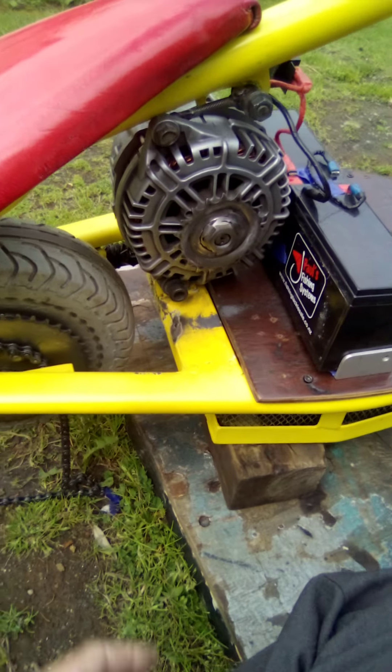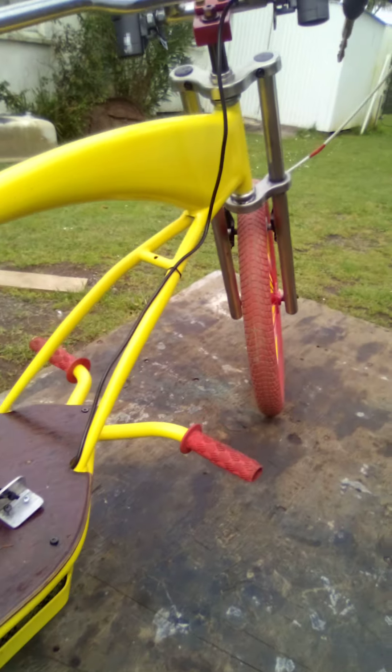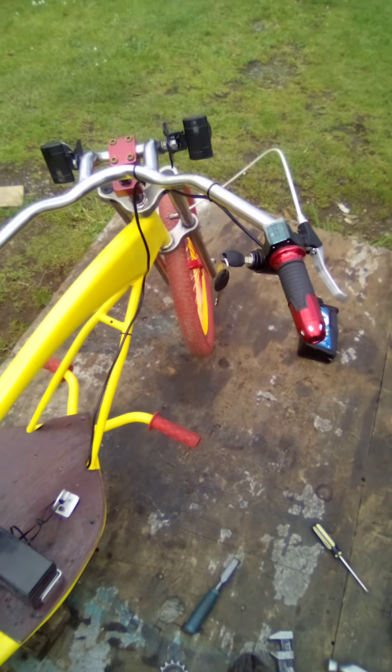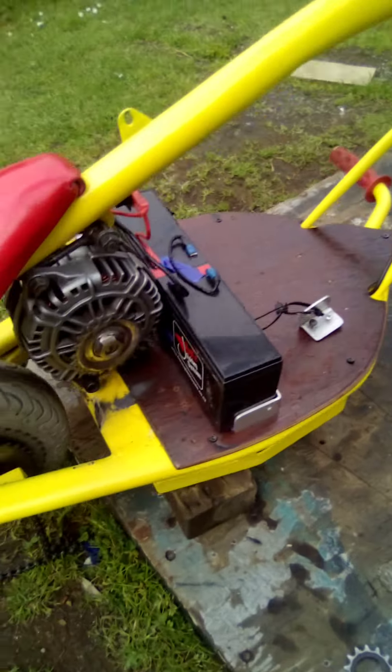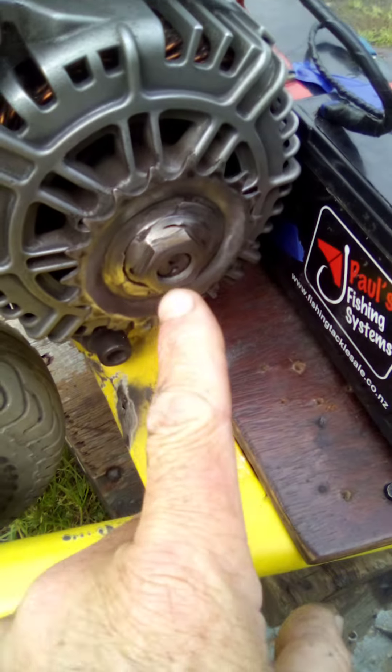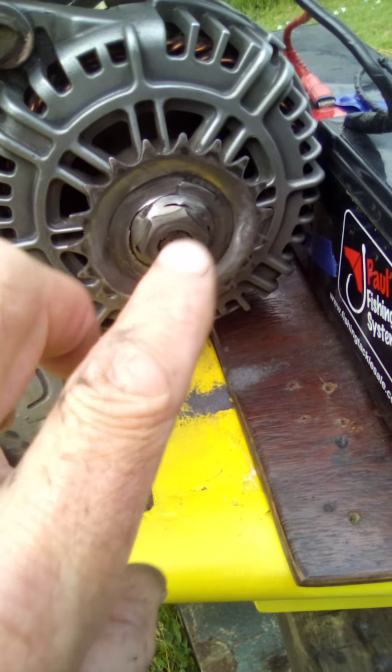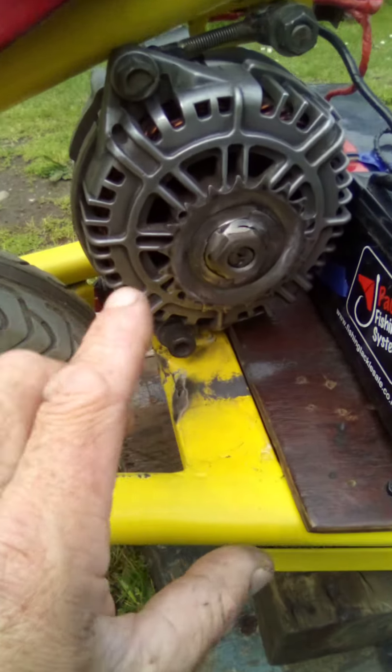Hi guys, welcome back to Cruiser Man's Inventions. Today I got the electric cockroach bike out — it's a lovely bike. I thought I'd change the sprocket. I found a slightly smaller sprocket which I thought was good because it needs more low-down gearing.